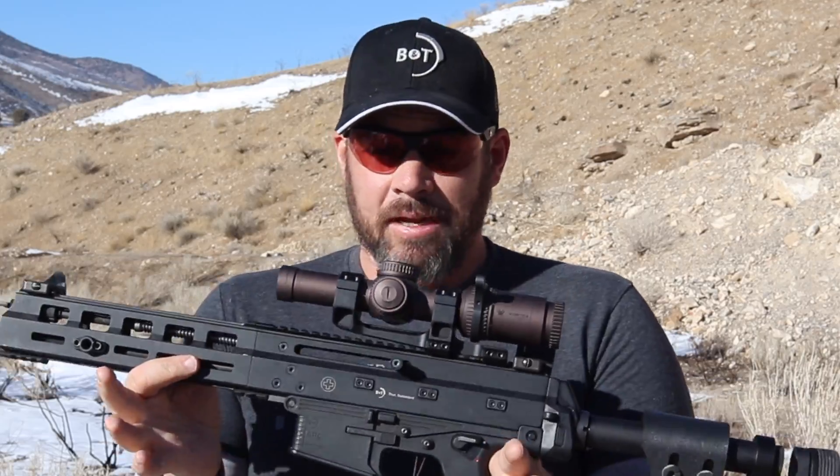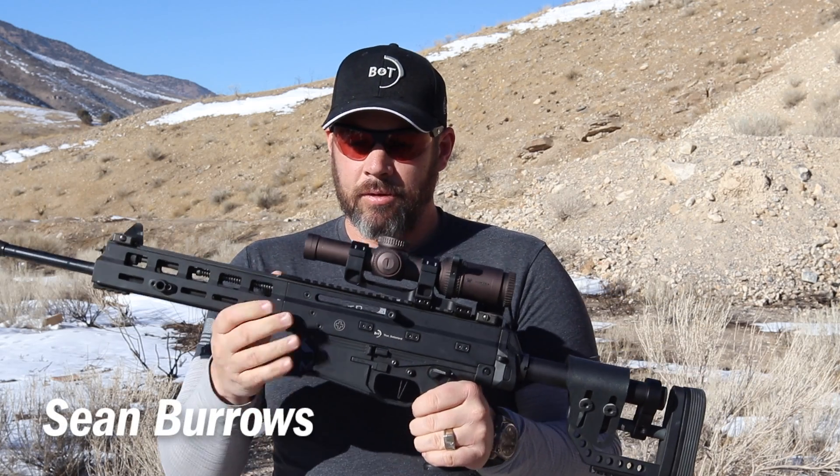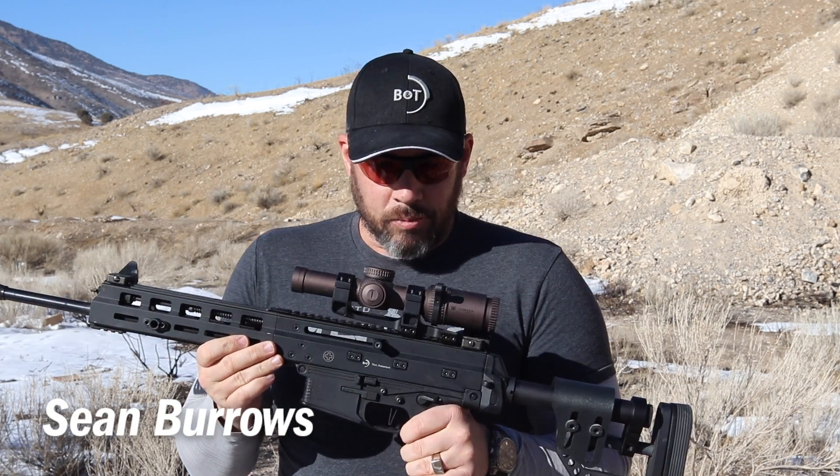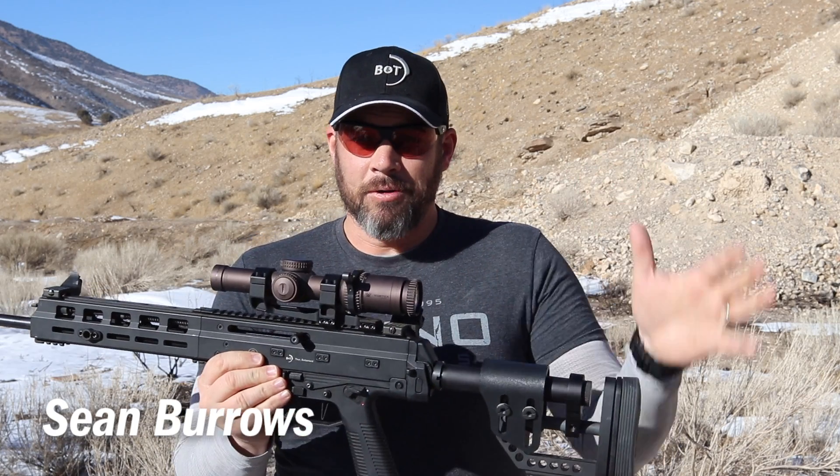So if you have any questions about this particular setup I'm more than happy to answer those — just leave a question in the comments section below. Please don't forget to subscribe. Again I'm Sean Burrows and I'll see you next time.